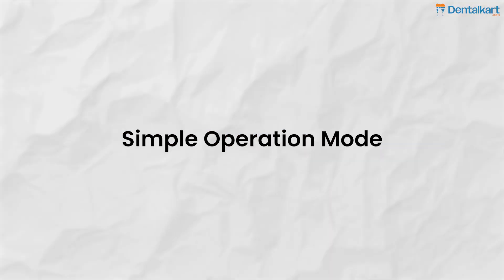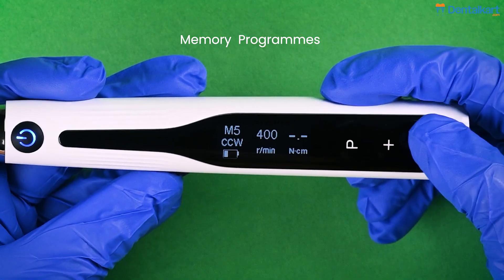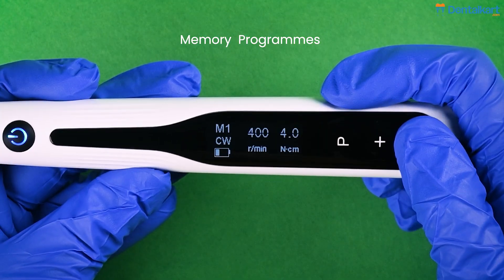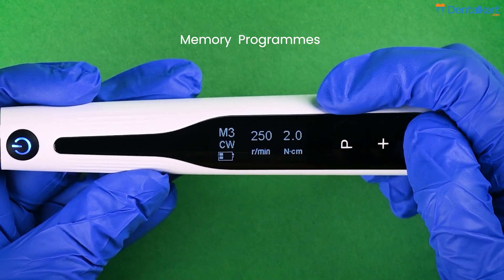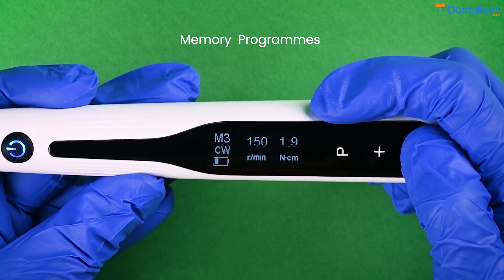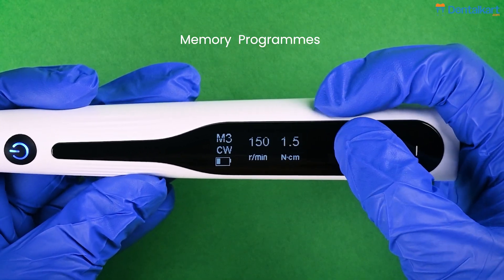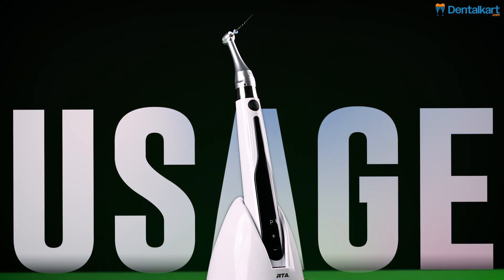Now let's take a look at the simple operation mode. In this mode, we have 6 different memory programs. Each memory program can be customized in a similar way as in the advanced mode. Note the change in the display screen of the simple mode as compared to the advanced mode. That's all about this endomotor. If you want a more detailed video about how to use this endomotor, please comment down below.